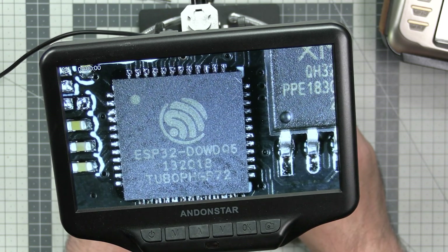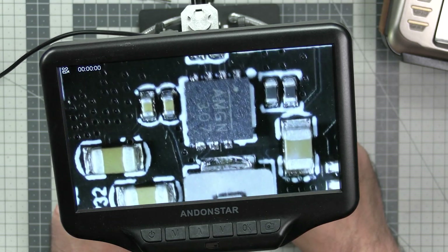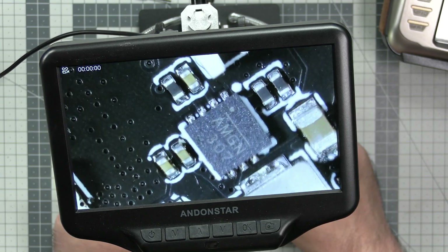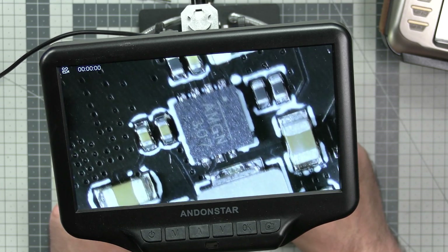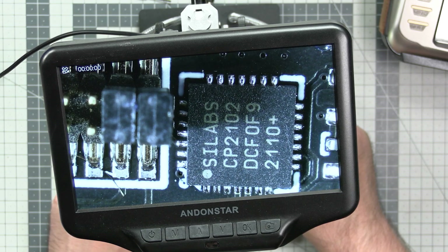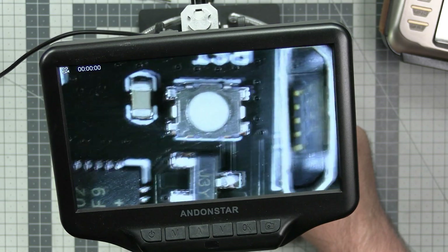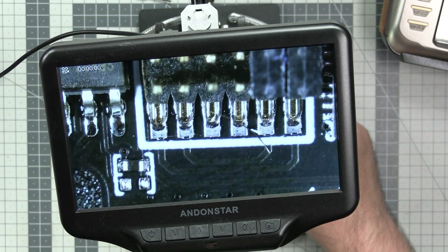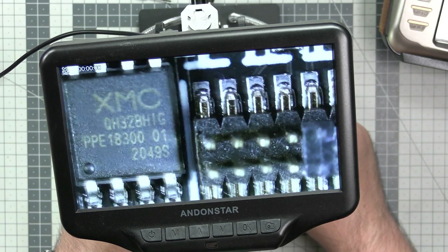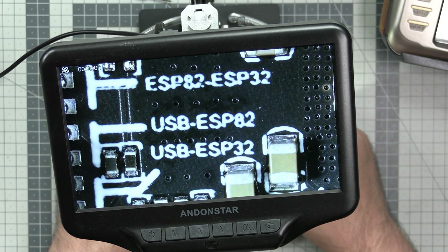Over here we have some extra elements - another choke, another stabilization section. There's also this component marked AMGN 307 which I have no idea what it is doing. Finally, over here we have the Silicon Labs CP2102, which is the serial-to-USB interface that allows you to connect via this micro USB port and use the configurator to flash this thing. And of course there are a series of jumpers, probably to configure everything, with markings for ESP8285, ESP32, and USB.